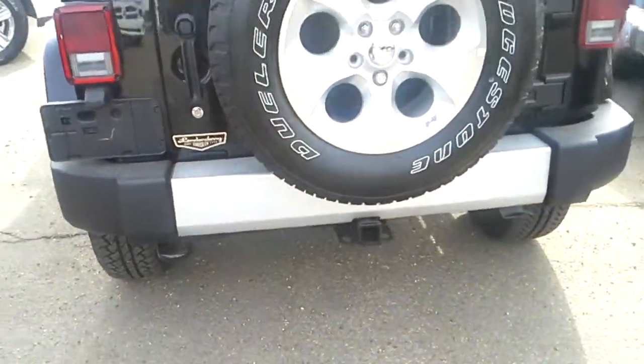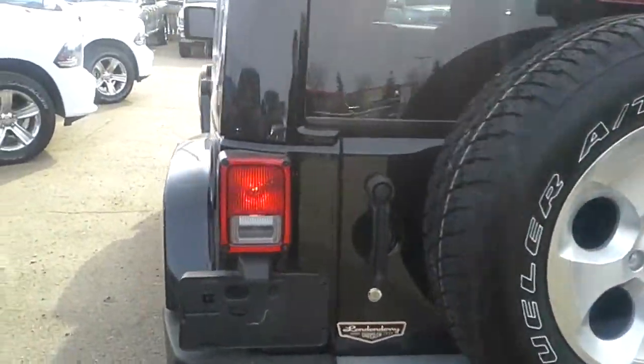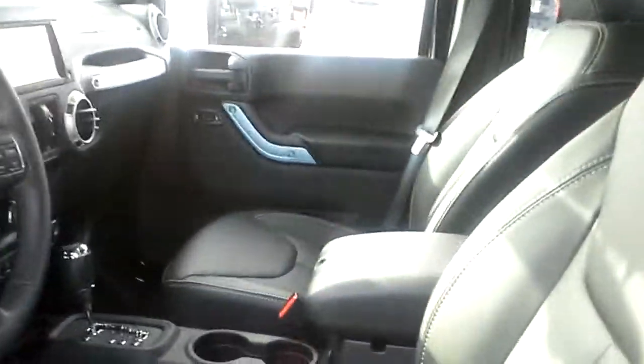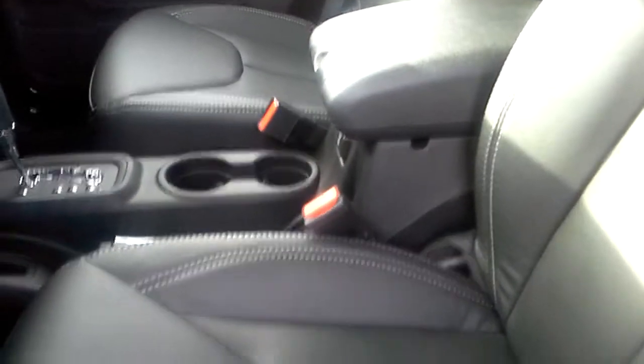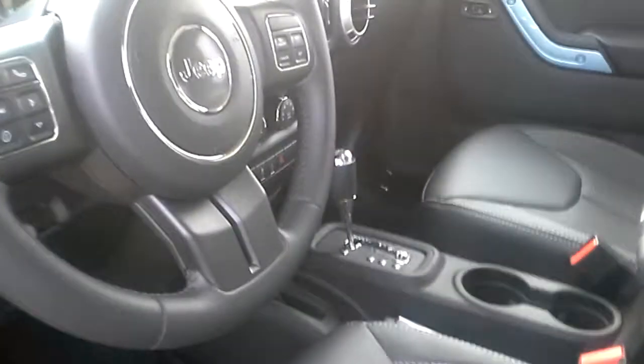There's a Class 4 hitch — I don't know if you're going to be doing any pulling or not. Let me just go inside here and show you what it has. Looking inside, we do have the nice leather, and we can get this leather in a few different colors. I find the black goes best with the black Jeeps though. Hop in and take a look.